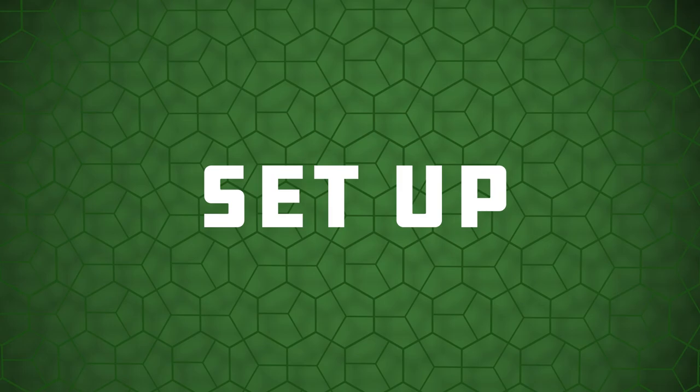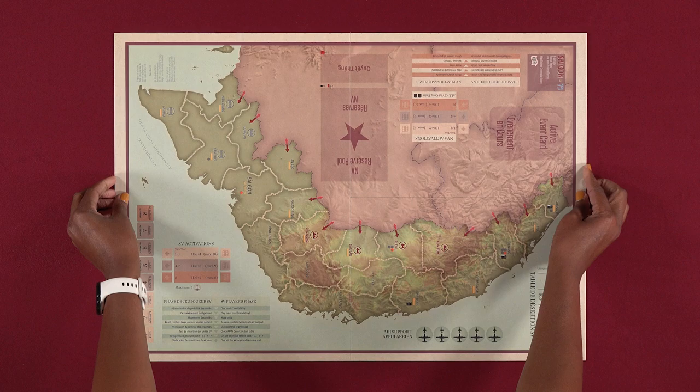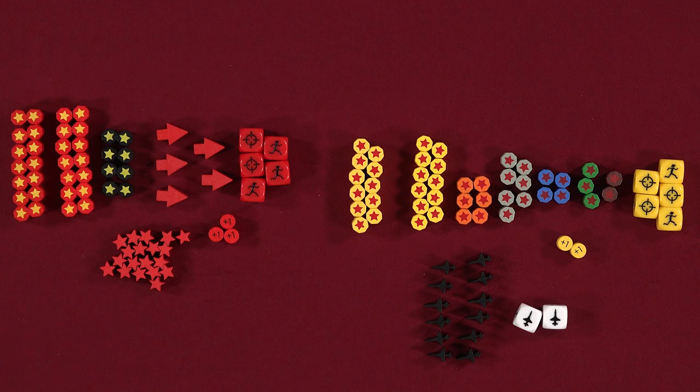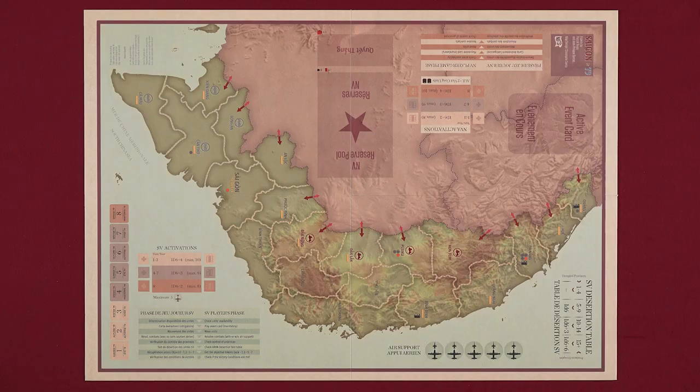Let's go over the setup for Saigon 75. To begin setup, place the game board in the center of the table between both players. Then each player chooses the side they're going to play, either North Vietnam or South Vietnam, which I'll refer to as NV and SV going forward. Have both players take the units, markers, and five battle dice for their corresponding side.